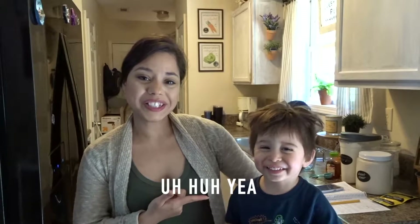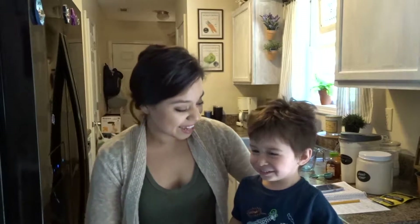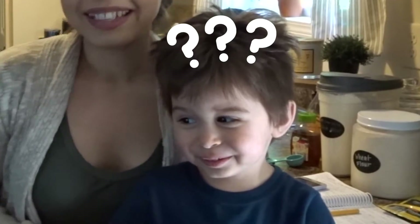Today I have my cute little sous chef. What is your name? My name's Jesse. So he's going to be helping me make this bread recipe today. Let's get to it.